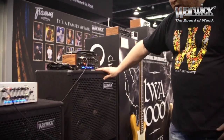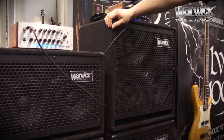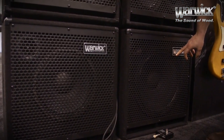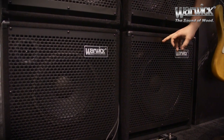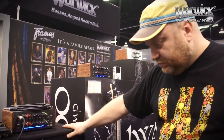Brand new, we have these lightweight cabinets here. We have different sizes: a 2x8 cabinet, a 4x8 cabinet, a 1x12 cabinet, and a 1x15 cabinet. You can choose either equipped with Warwick speakers or with Celestions. They are absolutely lightweight and they match perfectly with the LWA 1000 — a perfect lightweight rig for every situation. With two of these cabinets they can handle the 1000 watts from the LWA, absolutely effortlessly.